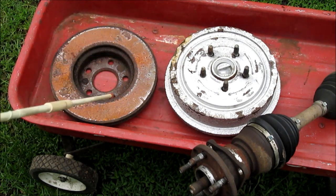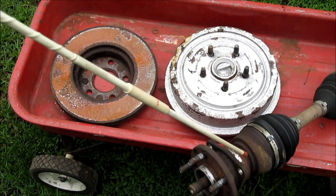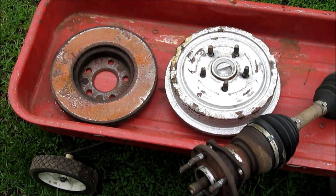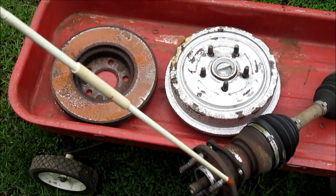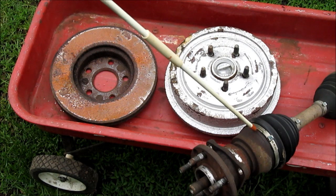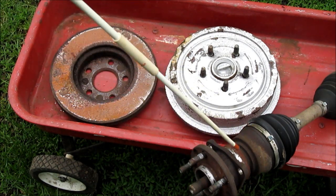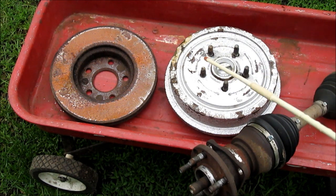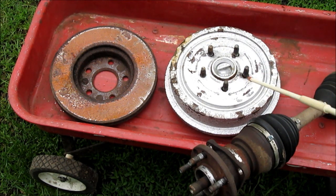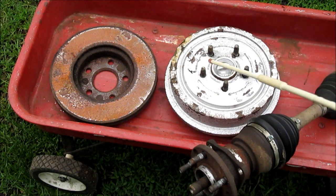So this would revolve on the bearing. This could be mounted in something. Or you could just make it like this — if you weren't going to drive it with a motor, you'd just turn it by hand. If I wanted to drive it with a motor, I'd be using this shaft, because this shaft will turn and drive this through this bearing. For those of you who aren't mechanics, it could be a little complicated, but most of us mechanical people know exactly what I'm saying.